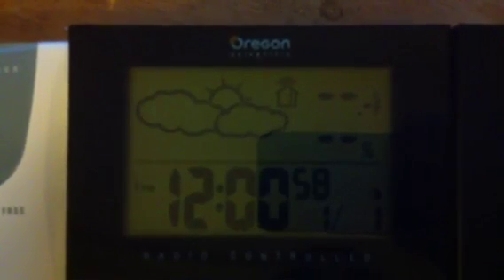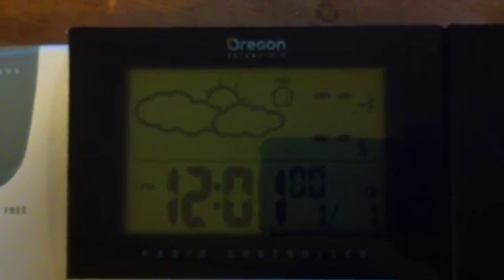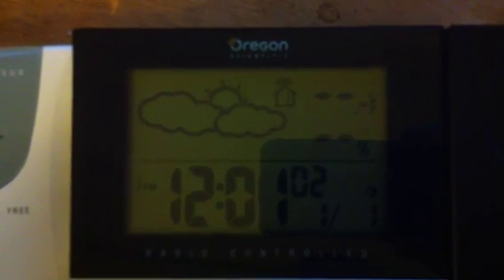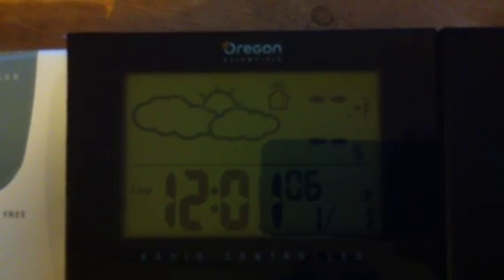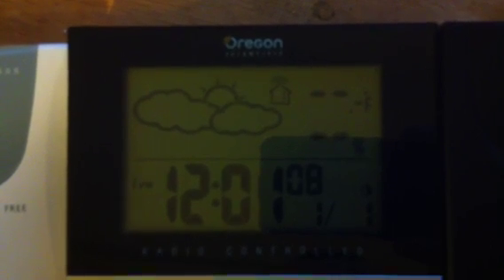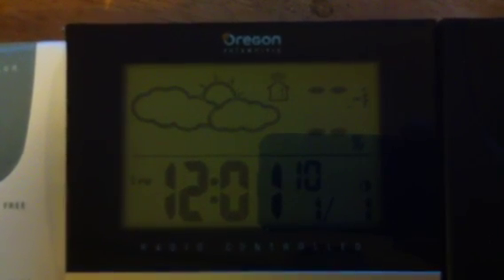You can see that on the display the little radio waves are showing above the number 1 sensor, yet it's still not syncing up and properly seeing the external sensor.